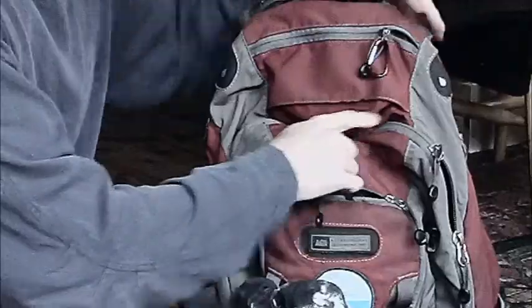Hey YouTube, this is Practice Prepper and this is my EDC pack. I've had this for a number of years and I've held on to it because it's worked, but there are a lot of things about this pack that I really dislike — a lot of things I think are very poorly designed about it. One of them is this top panel that always folds down over the other zipper panel.